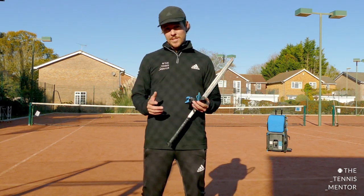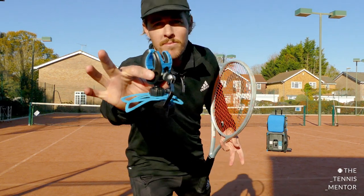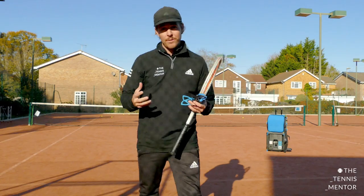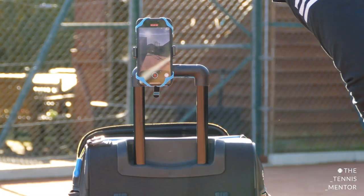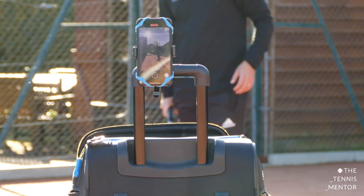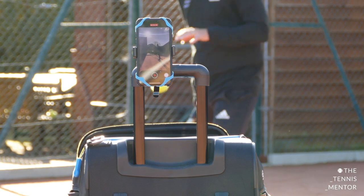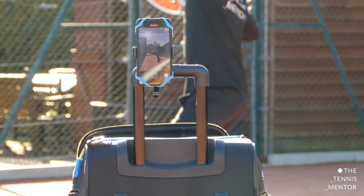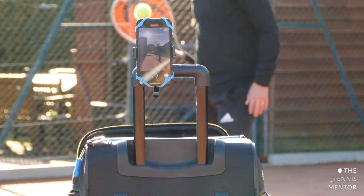Another cool reason to use ball kid mode is you can actually make use of the camera mount to place your phone and record yourself serving. That way you can do 10 serves, video yourself, have a look back at the footage, and if there's something that you want to correct on your serve, you can repeat and have another go. Video analysis is a fantastic way to develop your own technique without having to have somebody else on the court with you.